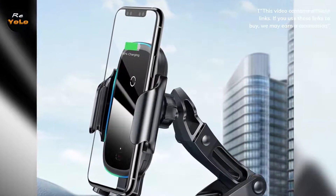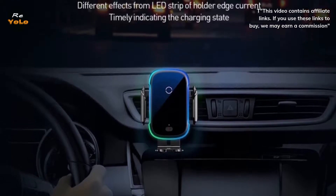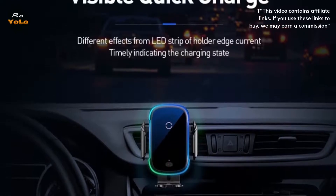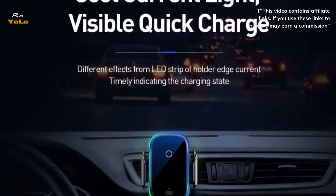One hand operation — you can fix the mobile phone and use it with only one hand, which does not affect driving and your safety. 360 degrees angle movement: the ball head under the magnetic plate gives 360 degrees rotational function for unlimited viewing angles.